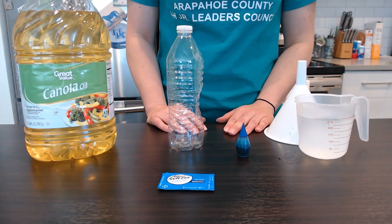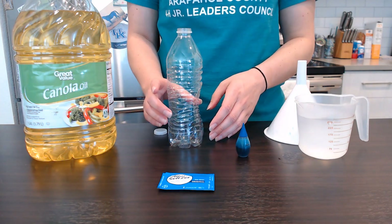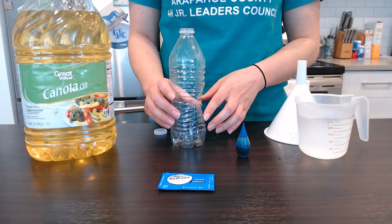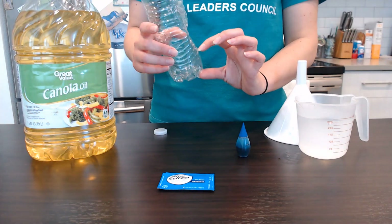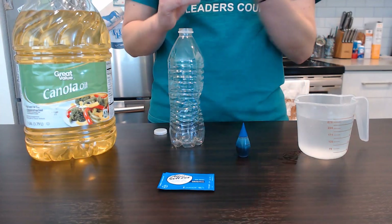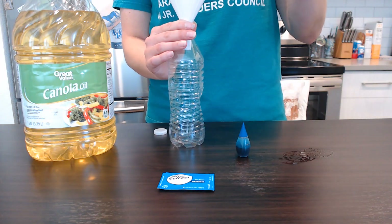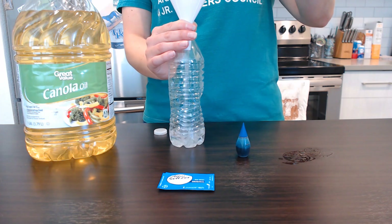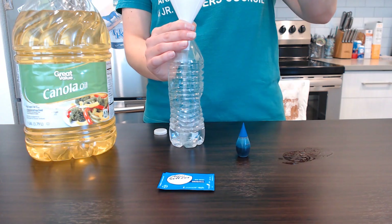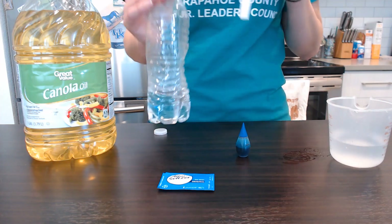To start off with this experiment, we are going to put a little bit of water into our plastic bottle — we're going to fill it up probably about one-fourth of the way, so not a whole lot. I'm going to use my funnel and pour my water in there. That's about all the water that you want to put inside there.